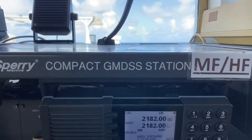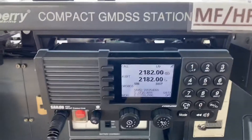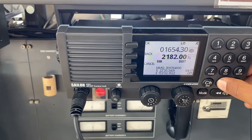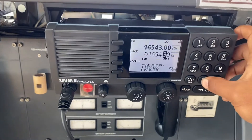Next, what we will do is change the frequency. We make it around 1-6-5-4-3-0.